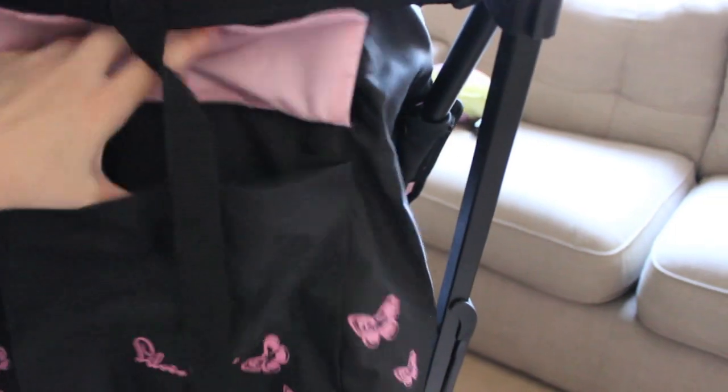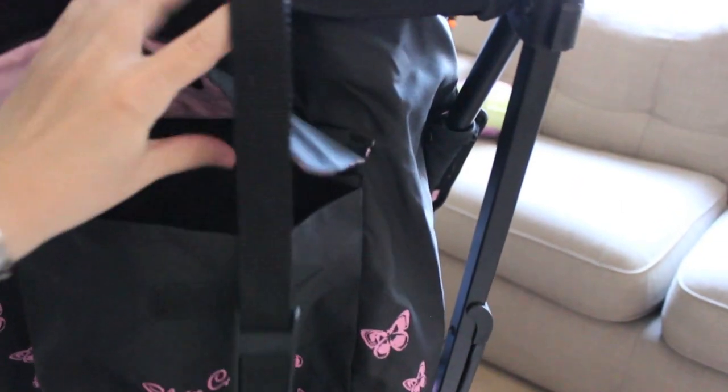The hood also has this really handy pocket, so it's perfect if you want to throw your phone and keys in there if you're just popping down the road.